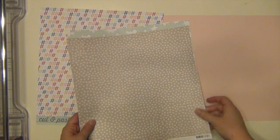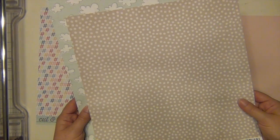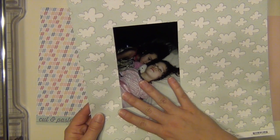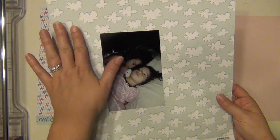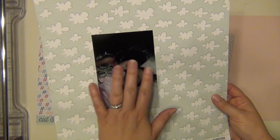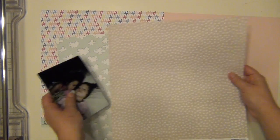I'm going to use these two papers together — a cloud paper and a gray with cream polka dots. I'm going to use this picture of my daughter sleeping in my bed, because that's what they do when daddy's away. I chose the cloud paper because it's kind of dreamy, dreamland type. And I like the way that the gray accents with the blue as well. So those are going to go together.